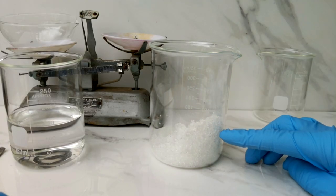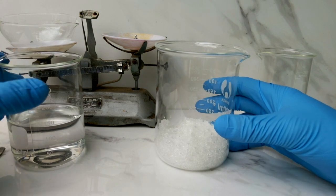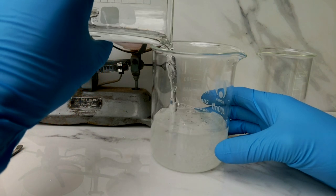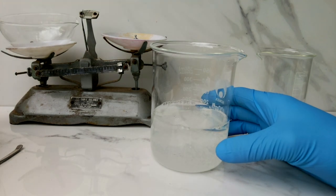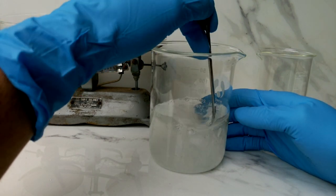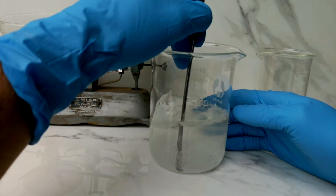So here in the beaker we have our cadmium nitrate crystals — approximately 100 grams — and to that we're just going to add some water in order to dissolve it and make a fairly saturated solution of cadmium nitrate. We just have to stir this to get all the crystals to dissolve. Given that the liquid is cold and should end up quite saturated, this may take a little bit of time.